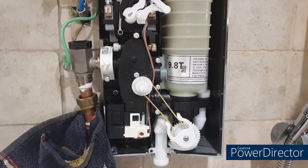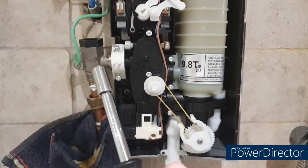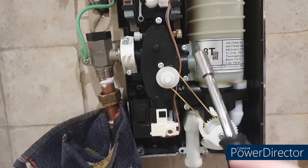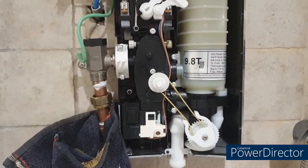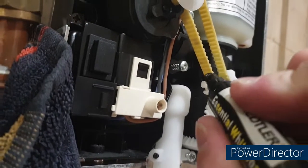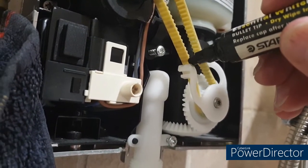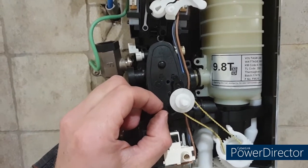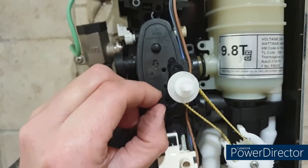I'm now going to try and take off this valve and solenoid unit combined. I've turned off the power, turned off the water, loosened off this fitting here. Now we've got to use a T15 Torx bit to remove eight of these Torx screws, and then hopefully the entire assembly should pull forward. One thing I'm going to do is mark across this belt so we can see where it should be put back on.